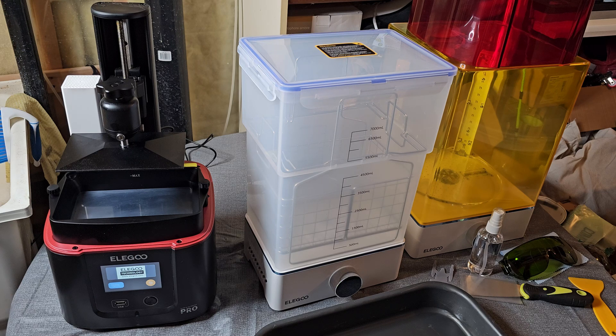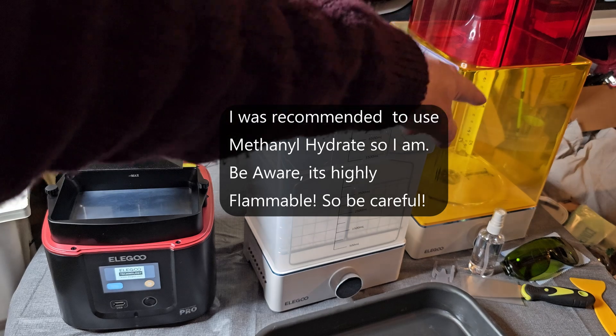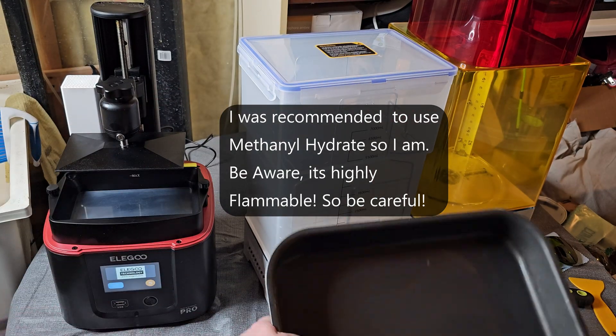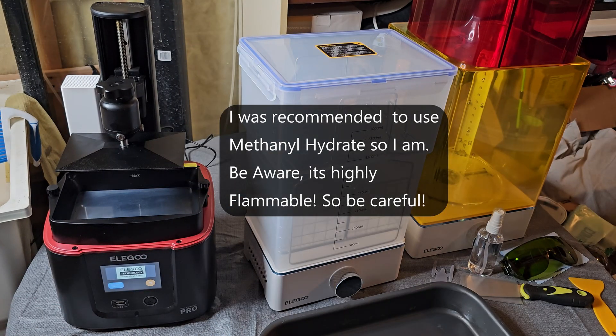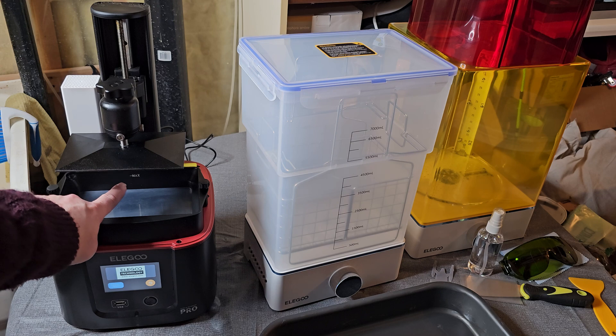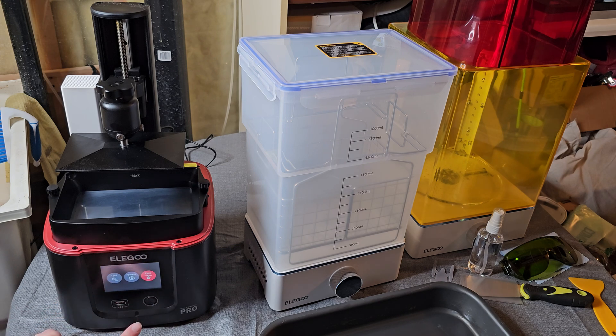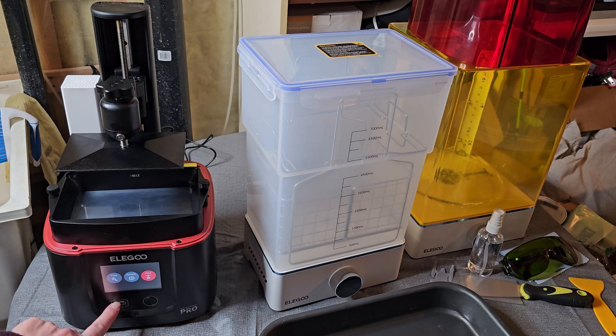That is all there is to leveling your resin printer. After printing, you have to wash your parts and then cure them. After washing, put the parts in a pan and let them sit — some people say days, some say an hour or a few hours. When it's no longer sticky to the touch, you're probably okay. Fill the resin tank up to where it says Max in the back with your resin, then go to Print. You'll need a USB drive — find your files and do your first print from there.